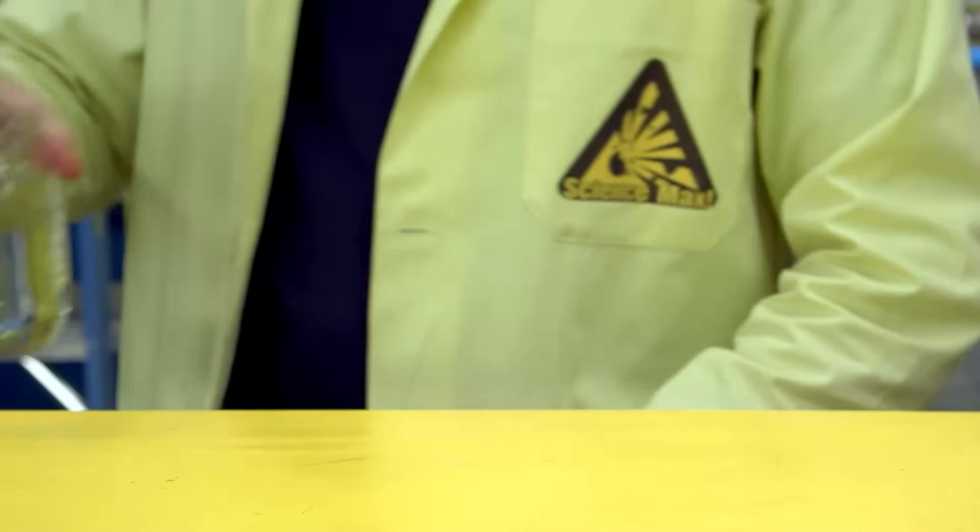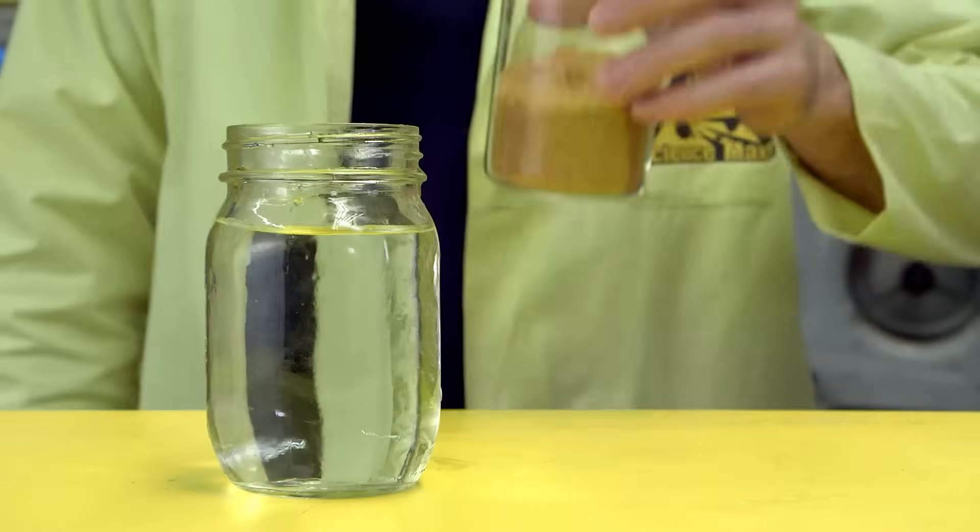You need a container that you're not going to need for a while, some water, and some sugar — you can use brown or white, I like to use brown. And an adult.